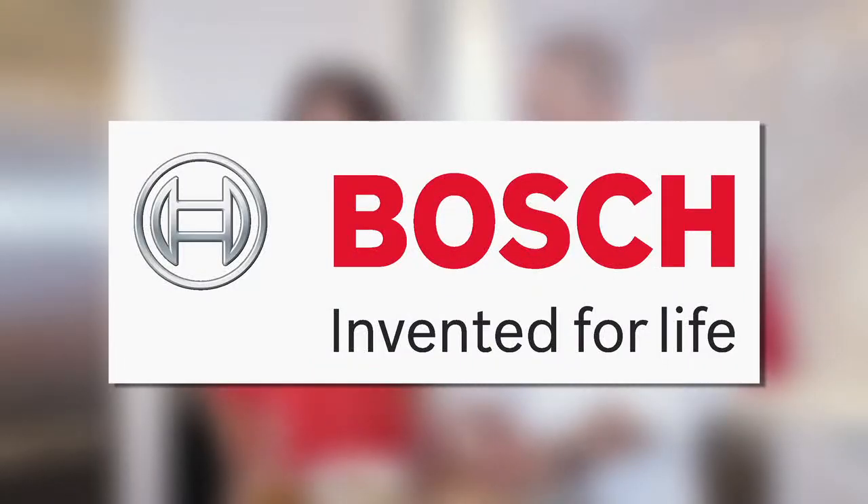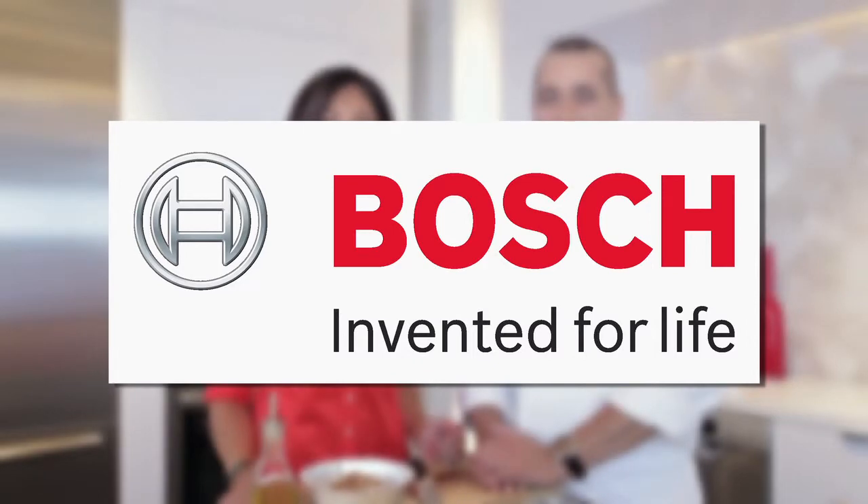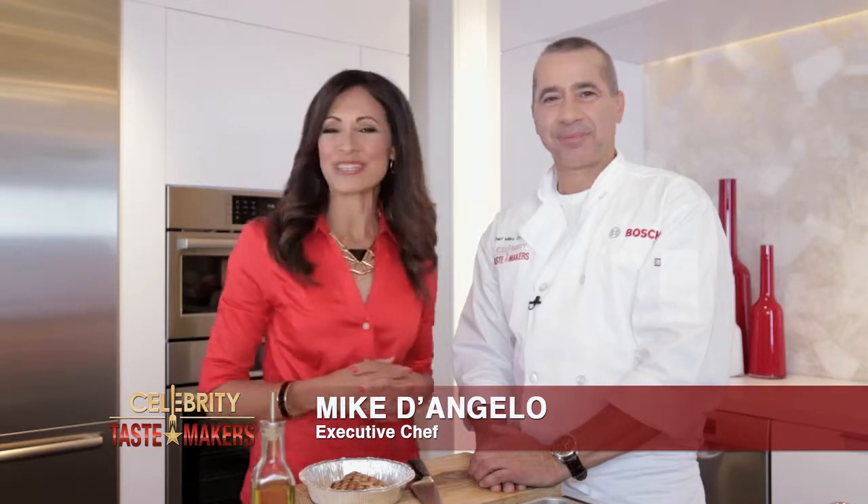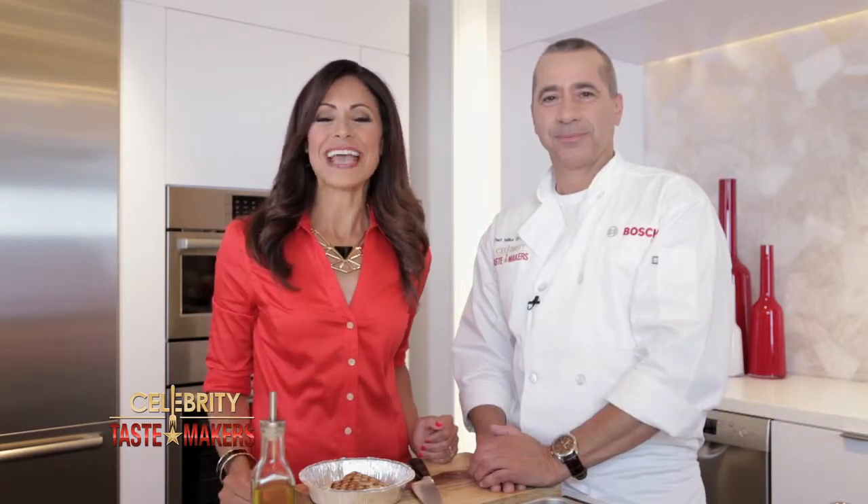Celebrity Tastemaker's doggy bag segment is filmed exclusively in the Bosch kitchen in the heart of New York City. Our executive chef Mike D'Angelo from Citrico's in Bradley Beach, New Jersey is going to show us how to refresh and reinvent take-home food from your favorite restaurant.